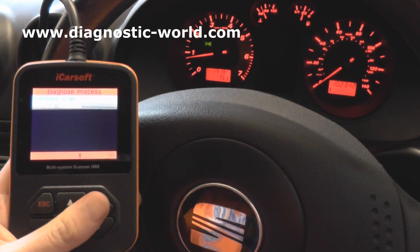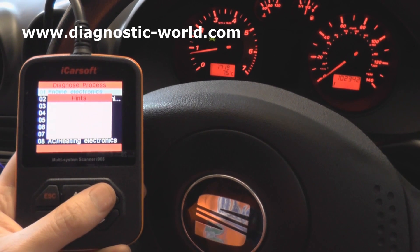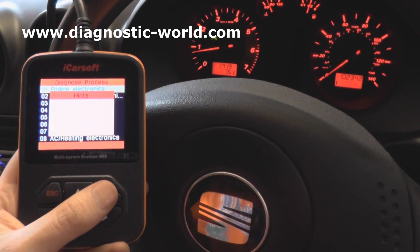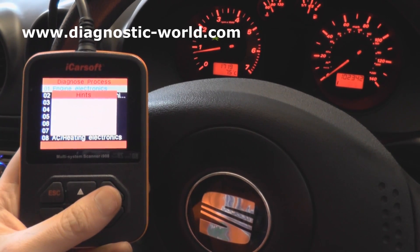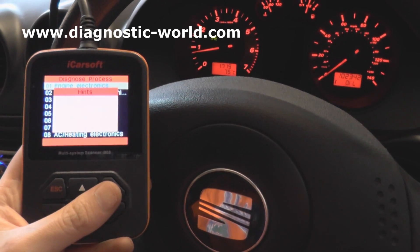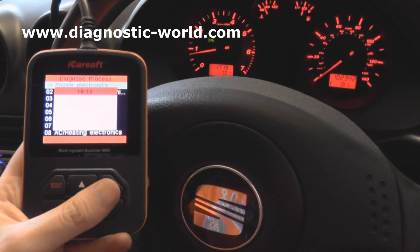So I'm just going to select our specific vehicle here and select our control engine electronics so we can read the diagnostic trouble code, which will give us a better idea of what is at fault within the engine.